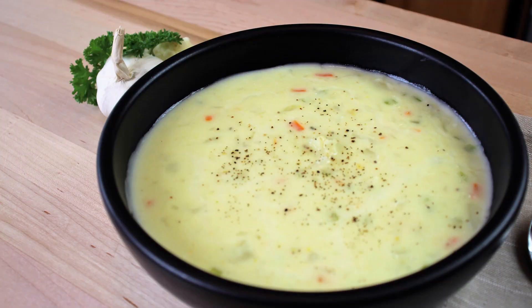Hey everybody and welcome back to It's Only Food with Chef John Polite. Today we're going to be showing you how to make cream of cauliflower soup.